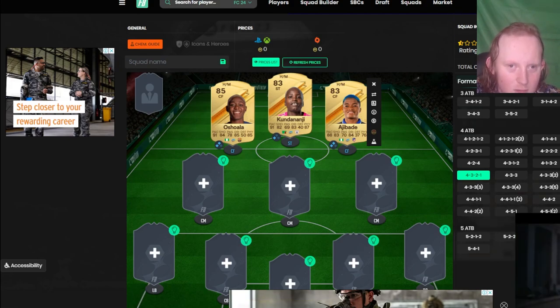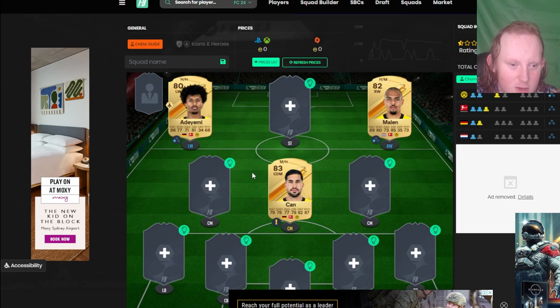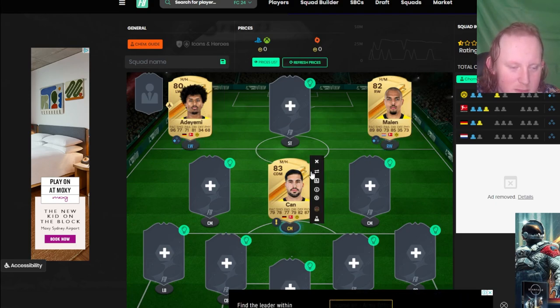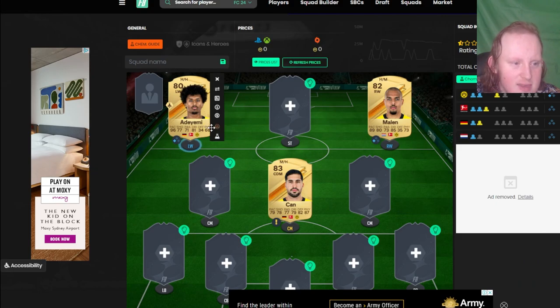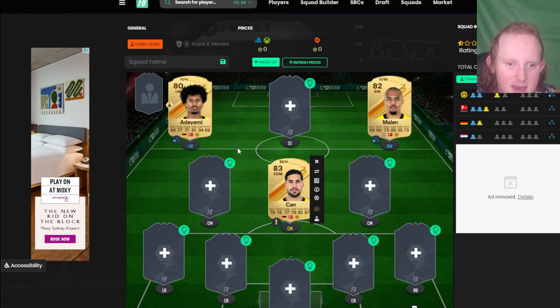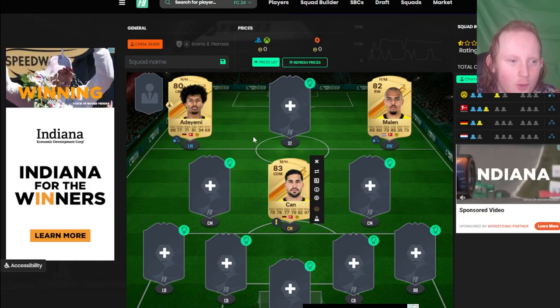Next we've got another meta forward combo with a defensive mid. We've got the Dortmund wingers — slash striker technically — of Adeyemi, Marlon, and Emery Chan. Emery Chan should be able to play CDM, though he can't in this version of Footbin. He links to Adeyemi perfectly, as does Marlon. Adeyemi has 96 pace, so he's definitely going to be desirable early on. The Bundesliga is very good for links.